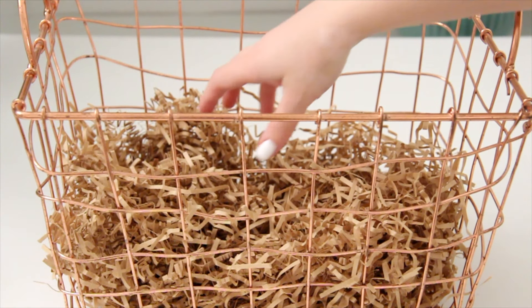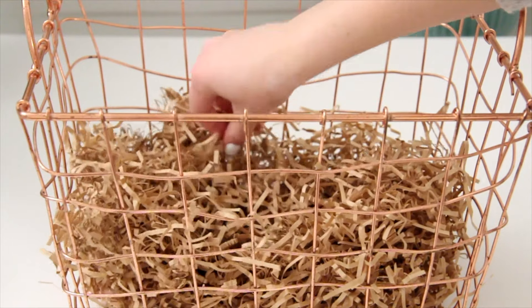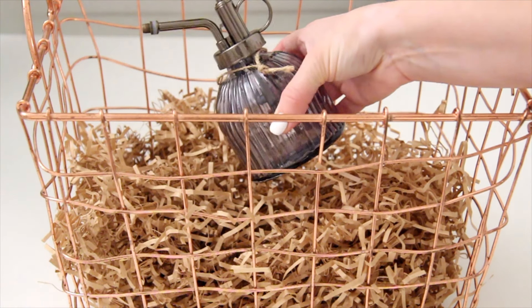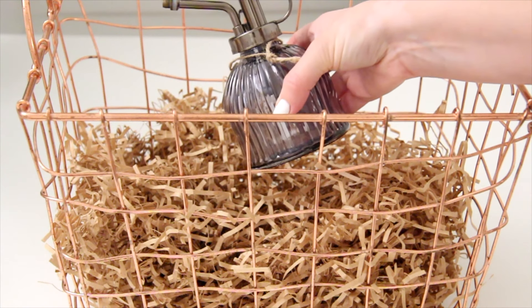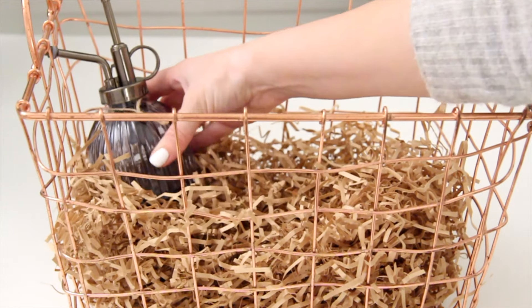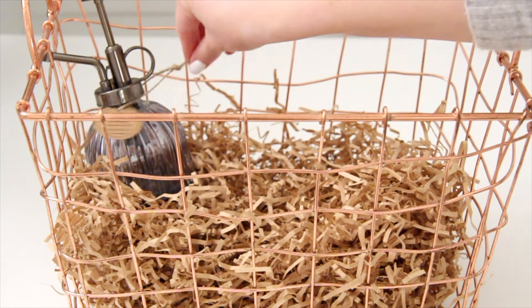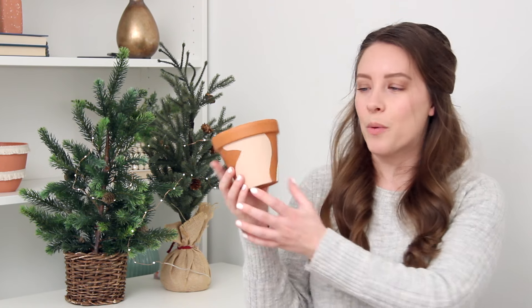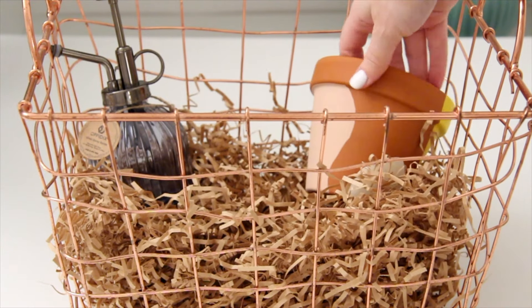Next up is one that is near and dear to my heart: the plant lady gift basket. If you have a friend who loves plants, collects plants, or is a plant mom, this is definitely the one for them. I'm using this copper basket and added some paper filler to add a little height. The first item is this glass mister — I love the color of it and it's really easy to use; you just mist your plants to keep them well hydrated. Next I'm adding some planters, and these are actually DIYs — just painted with some craft paint in their favorite colors. It's a really easy, simple DIY that you can personalize.